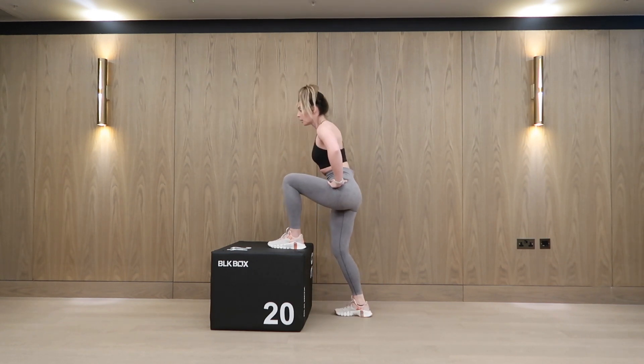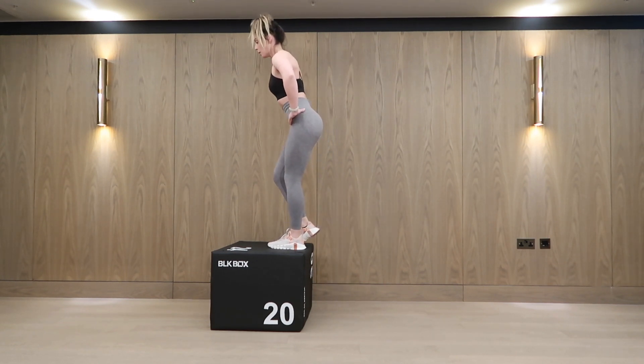So make sure that that's the position that you're concentrating on. You want to slow down on the way down.